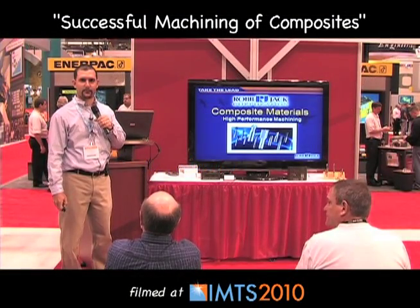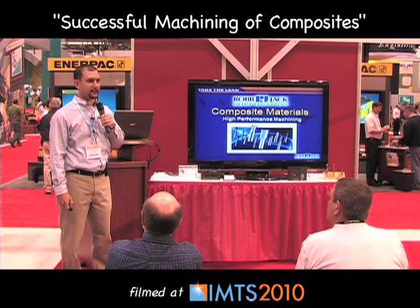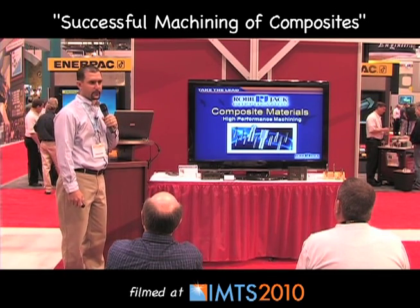My name is Jared Tellian. I work for Rob Jack Corporation. I'm an applications engineer, and today we're going to talk about successful machining of composites.